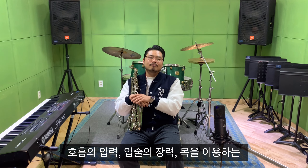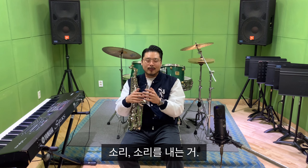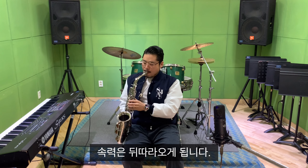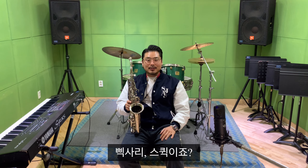이 옥타브 톤으로 스케일을 얼마나 빨리 해야 되냐 이런 의문점을 가지실 수도 있어요. 근데 그거보단 호흡의 압력, 입술의 장력, 목을 이용하는 옥타브 톤 소리에 좀 더 집중하시면 돼요. 소리를 내는 거, 이걸 이용해서 그걸 편하게 목표를 하시고 먼저 해보시면 돼요. 속력은 뒤따라오게 됩니다. 옥타브 톤은 알티시모를 위한 연습이기도 하지만 삑사리 스킥, 그걸 방지하는 연습이기도 합니다. 무조건 화이팅!